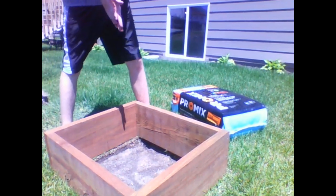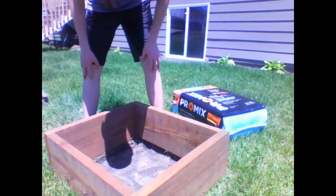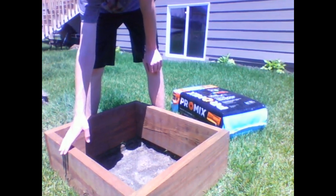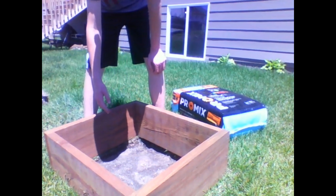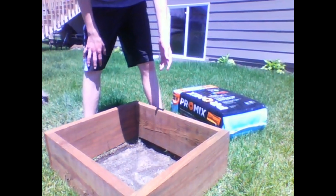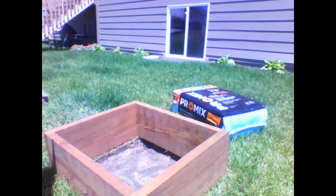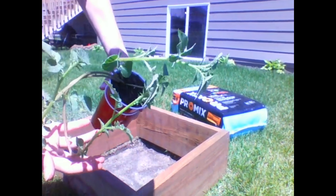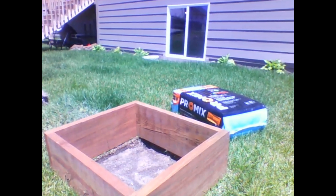I'm testing out a potato tower — I built two of these. I also cleared out the square patch of sod, so now we're just left with dirt in the bottom. We're going to take this potato here, it's grown up quite a bit, and plant it right in the middle.